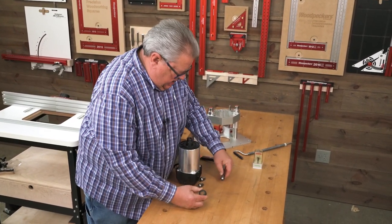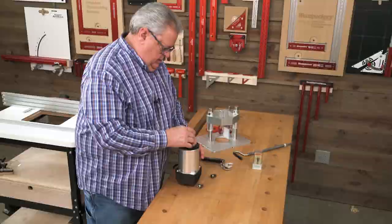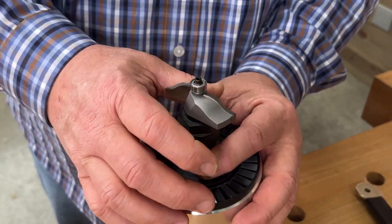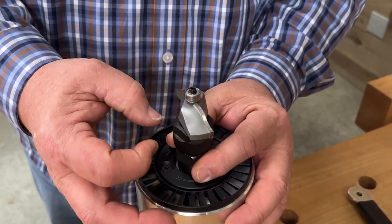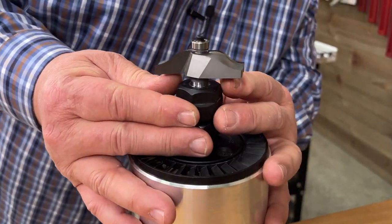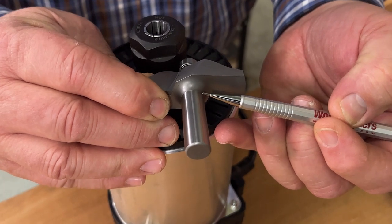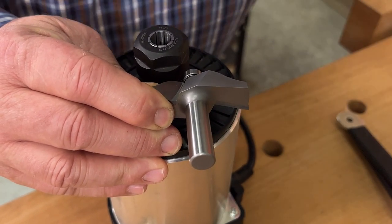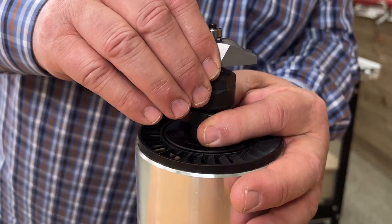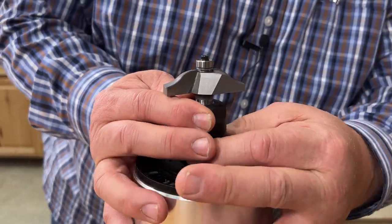Let's put a router bit in here. We're going to take that eight millimeter collet out, get the half inch collet, snap that in, and put a nice big panel raising bit in there. This is just standard procedure no matter what kind of collet you're using. When you drop it in, you always want to pick it up just a little bit. There's a little fillet right at the end of the machine shank and you never want that anywhere close to your collet. So put it in, put just a tiny bit of tension on it, pick it up so you can see a little bit of the machine shaft, then tighten it up.